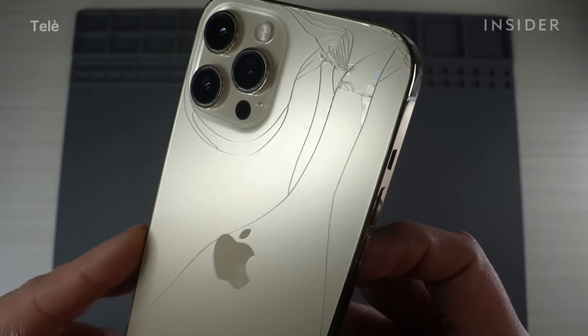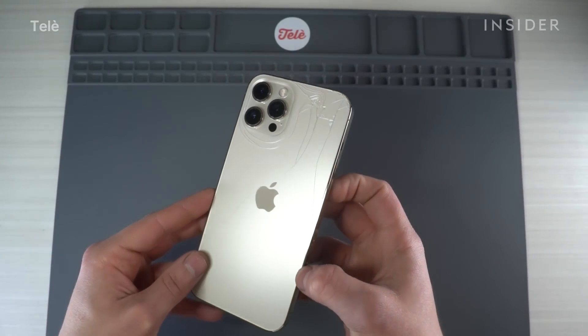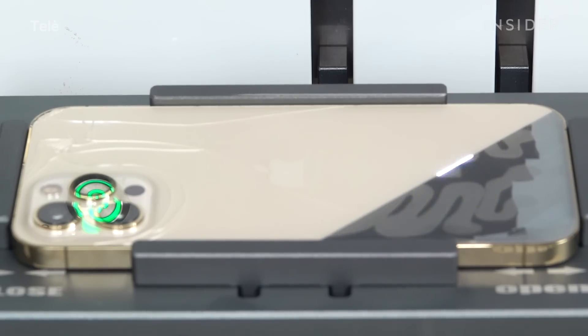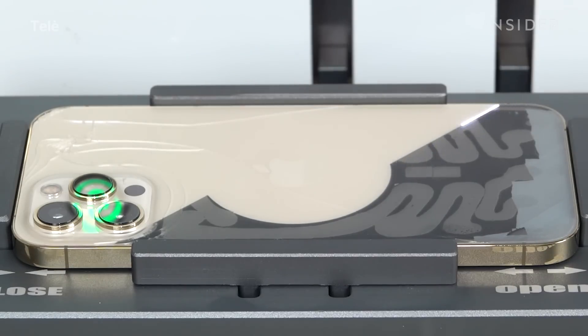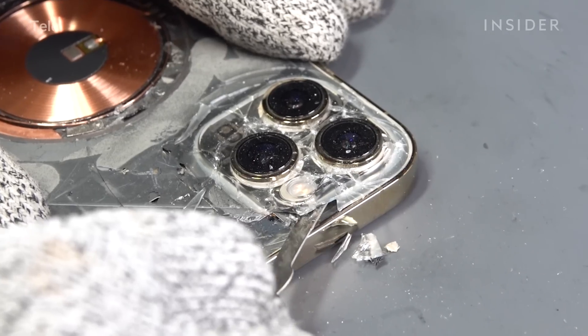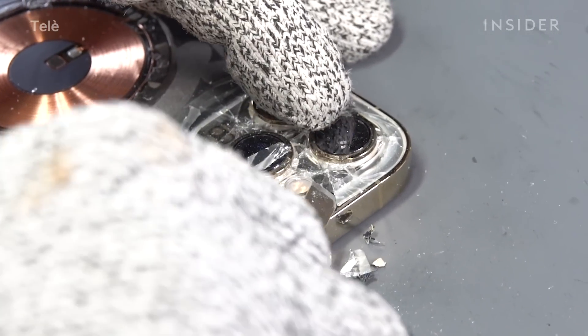Here we have the iPhone 12 Pro Max. This gold color tends to hide the cracks a little bit, but you can see them. While fixing this 12 Pro Max, we'll follow the same basic steps as a standard back glass repair. The key differences are the raised glass in between the camera lenses and being careful when going around the MagSafe components. As you can see, the glass is a little bit thicker around the camera lenses.